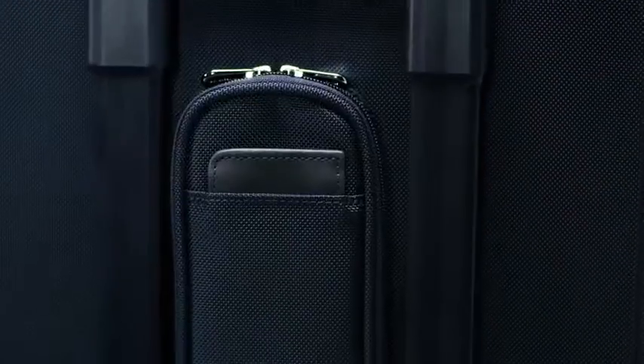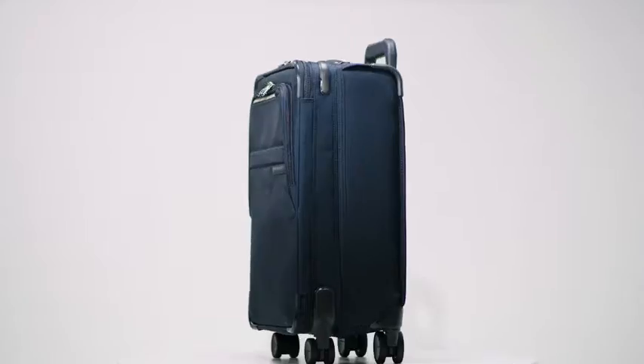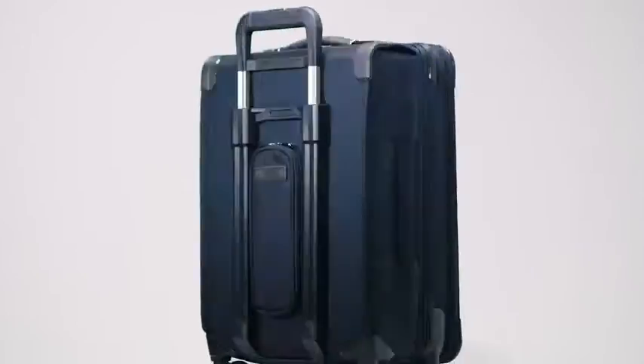Thoughtful innovation, backed by our 100% lifetime warranty, is why the baseline collection sets the standard by which all other luggage is measured. Engineered for reality, guaranteed for life.